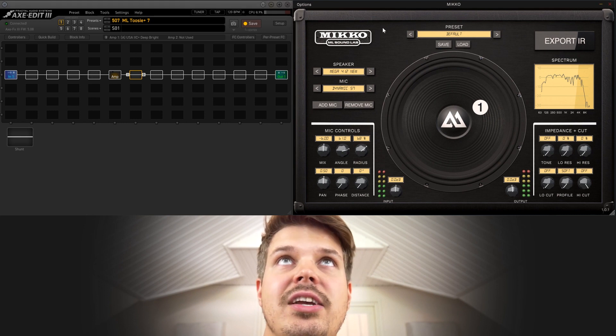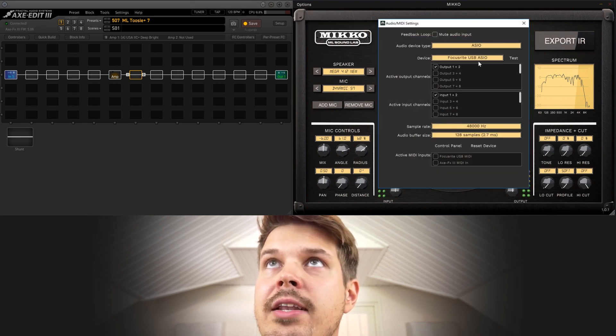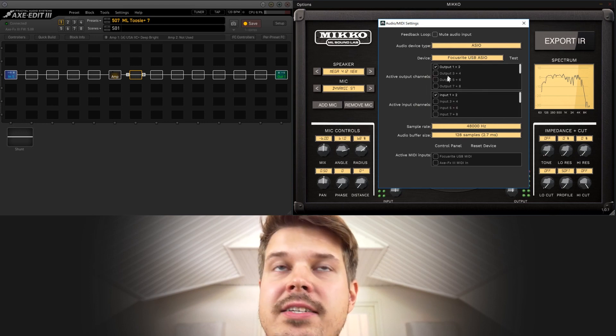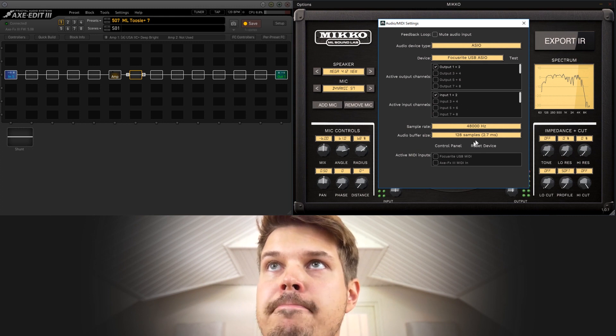If you're using an external audio interface, you usually have different drivers for it. Right now I'm using my Focusrite and all these settings are just defaults — Output 1 going to Output 1 — and as you can see I can get the latency down to 2.7 milliseconds.